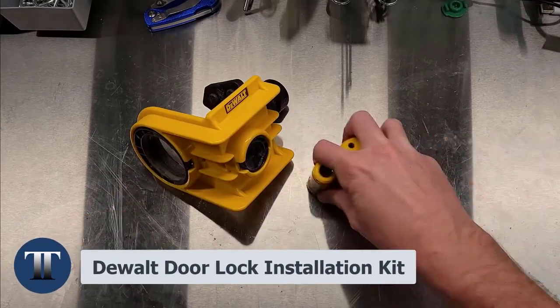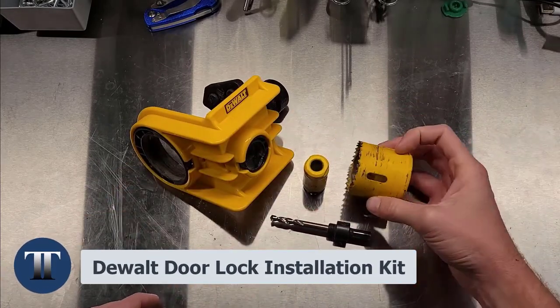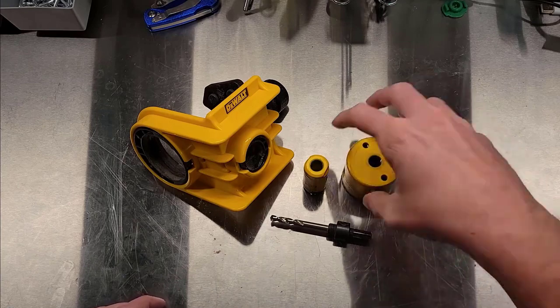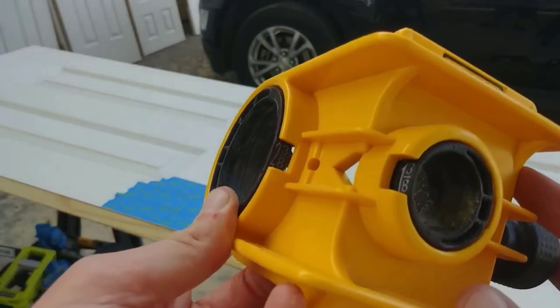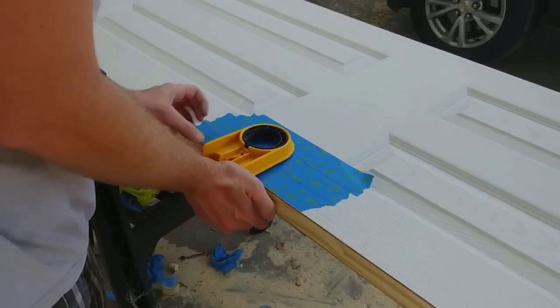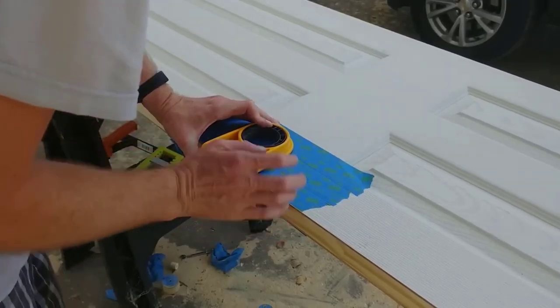DEWALT Door Lock Installation Kit. Installing a new door lock has never been easier, thanks to the DEWALT Lock Installation Kit. As a homeowner, you need a reliable and user-friendly solution, and this kit will surpass your expectations.